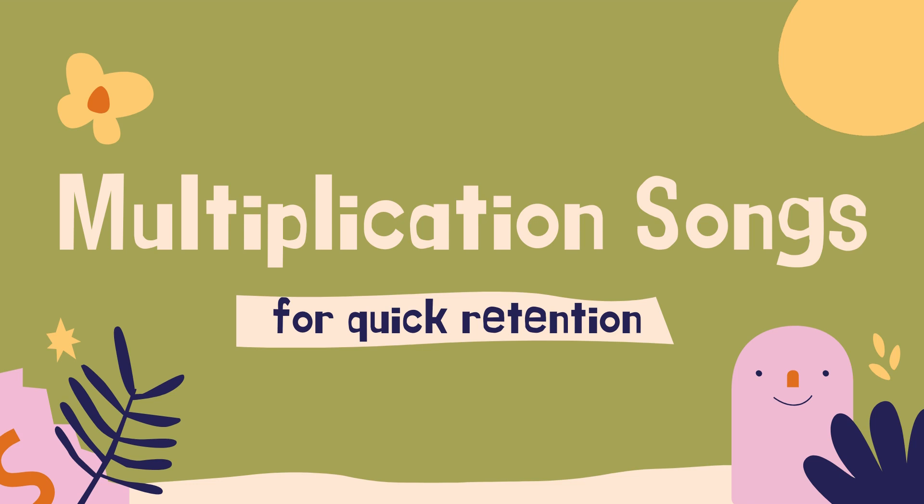Hi guys, it's Ivy from Homeschool on the Range. These are some songs and chants that we came up with when my son was really struggling to retain his multiplication facts. He is in eighth grade now and you will still see him occasionally under the table using his fingers to sing the songs, and it made such a huge difference in his retention and his ability to progress through the basic math skills.